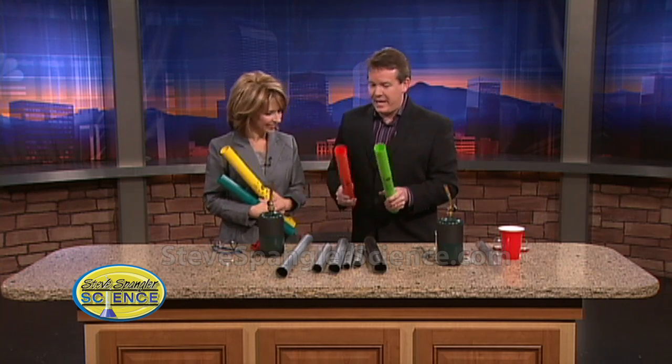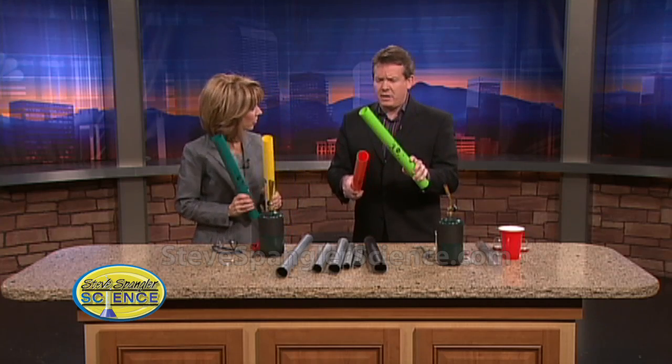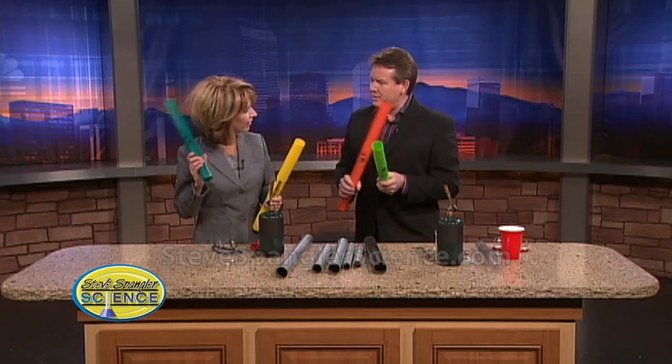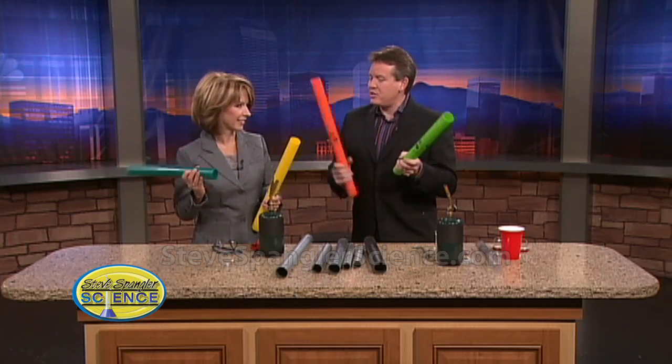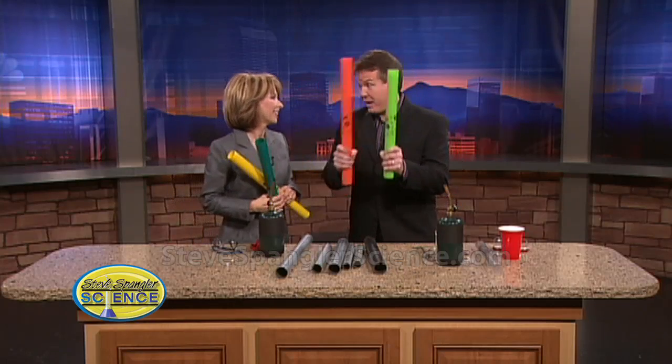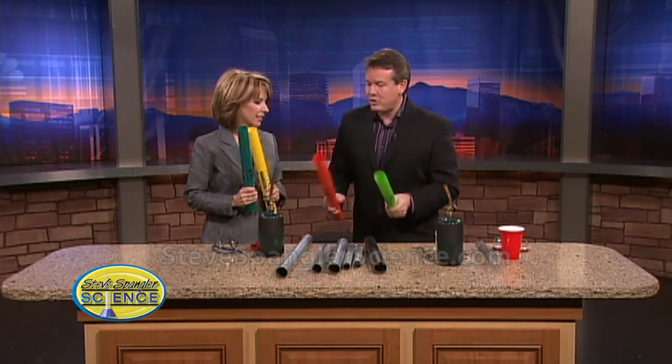We're going to do sound today. Typically kids think of sound like when you hit something — these are things called boom whackers. We've played this game before. It's always good to have kids doing this to their head. Who wants to do this and make sound this way? Vibration, right? When you can actually use...